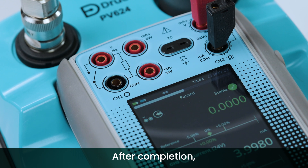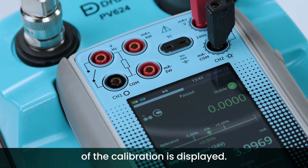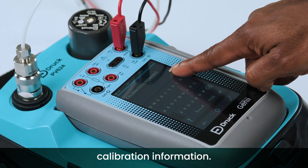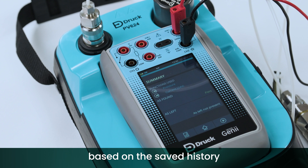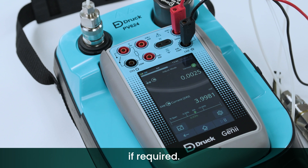After completion, the pass-fail status of the calibration is displayed. Before saving the test results, enter any desired calibration information. As found and as left options are presented based on the saved history of the particular device on test. Adjustments can also be performed if required.